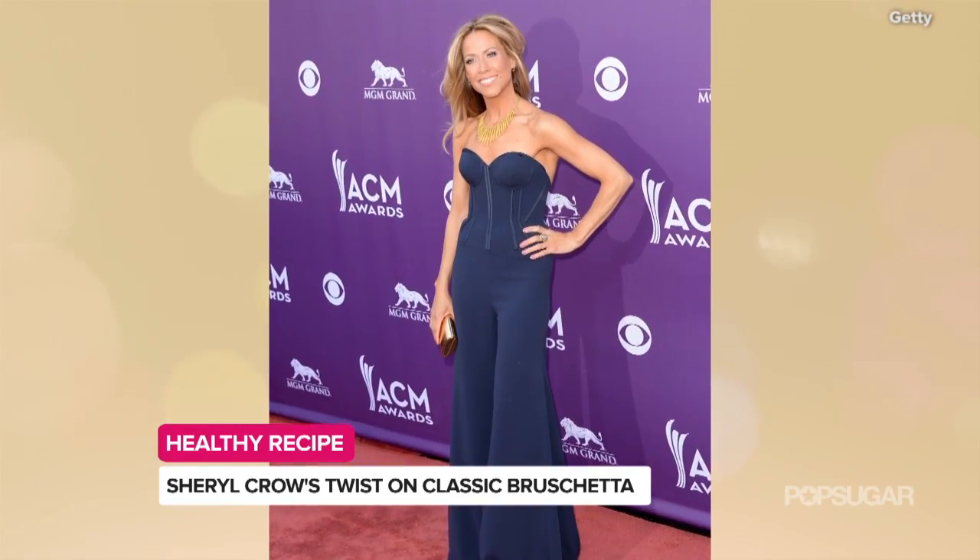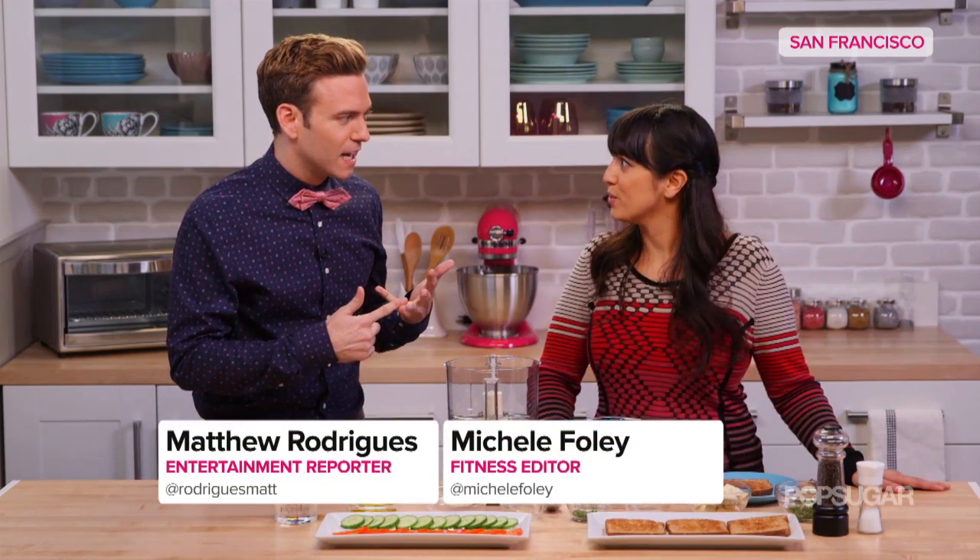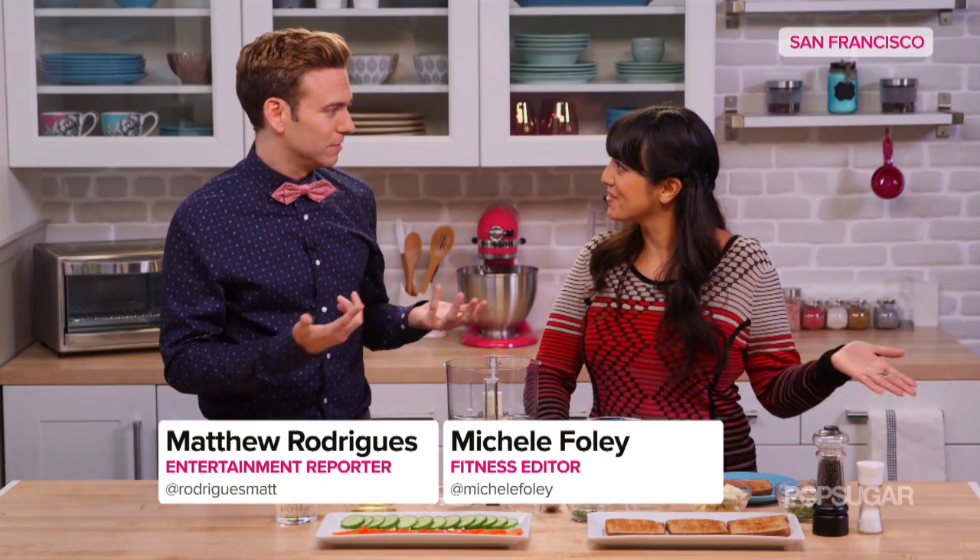Fun fact, Cheryl is up for Female Vocalist of the Year. Am I messing this up? Is it bruschetta or bruschetta? You know, you can say it both ways — there's no wrong way.